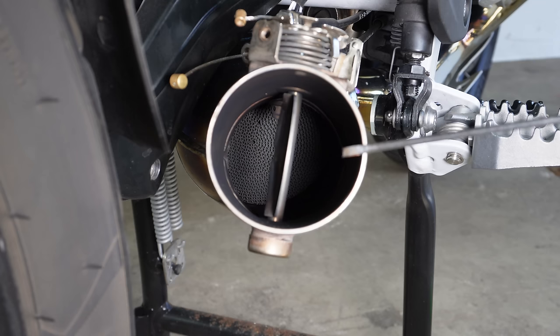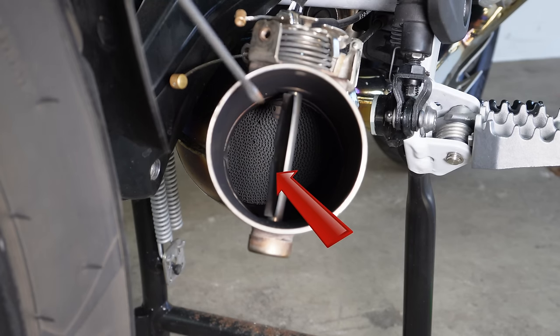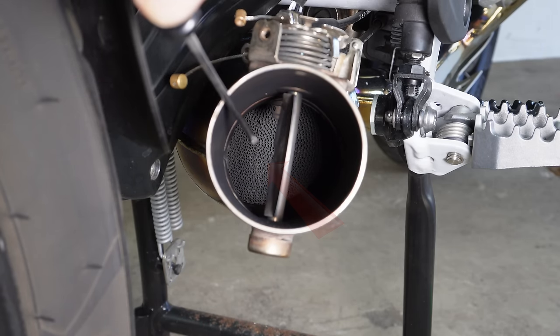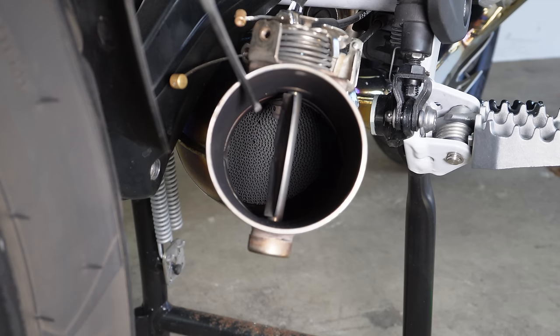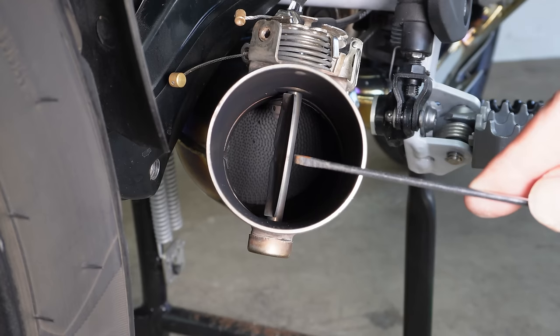I've got the camera focus set so you can see deep inside the rear of the exhaust, and you can hopefully make out that honeycomb-looking surface — that is the rear exit surface of the catalytic converter. It's important we don't touch that or introduce any dirt or debris that would affect it. I'll change the focus of the camera so we can look at the valve and the mechanism on the top. A couple of important points to be aware of first.